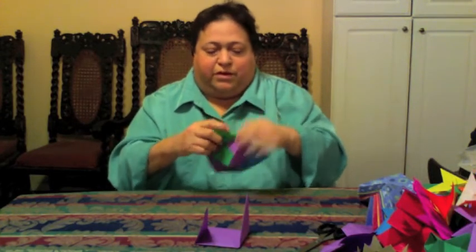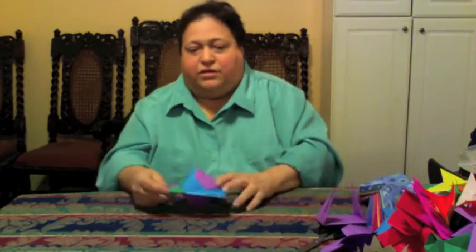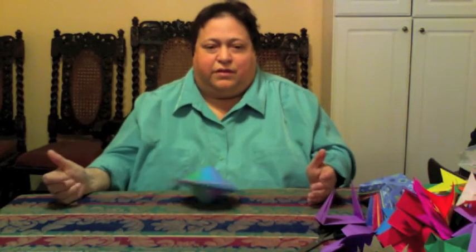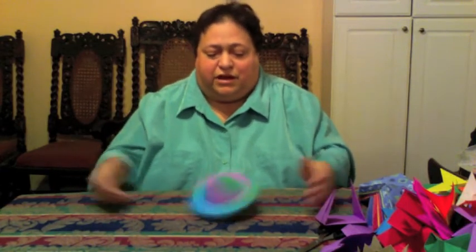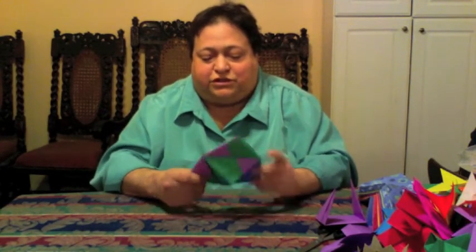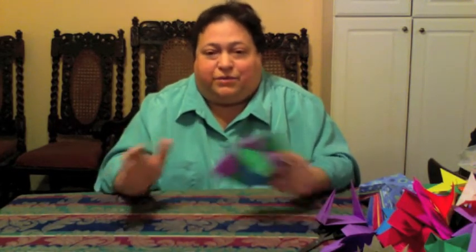I would sometimes teach the kids how to make some shapes, but I don't like to do that too much because then they think that's what this is for — to learn how to make a certain shape — and it really isn't. It's so that they can learn how to use it and connect the units to make any kind of shape they can imagine.